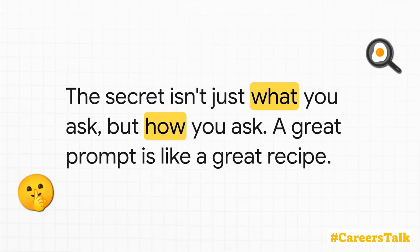And that really gets to the core of it. The secret to unlocking the real power of AI isn't just what you're asking — it's all about how you ask it. A perfect prompt is just like a perfect recipe: it's got the right ingredients, and you combine them with the right technique to get something amazing.